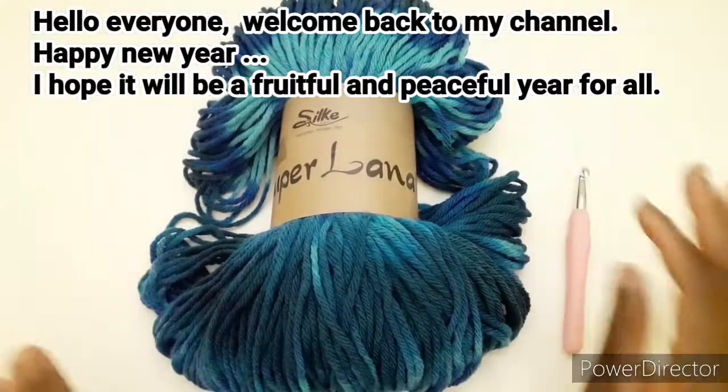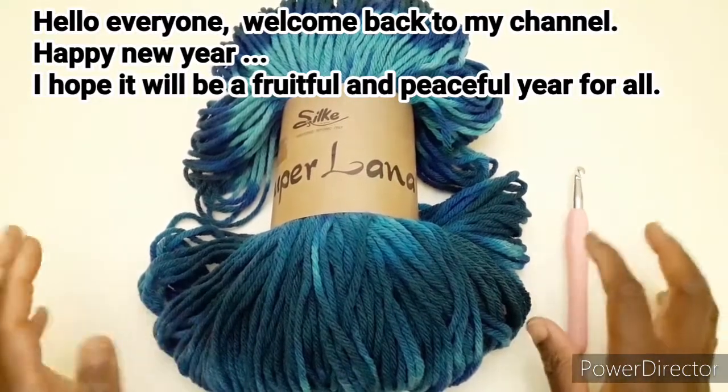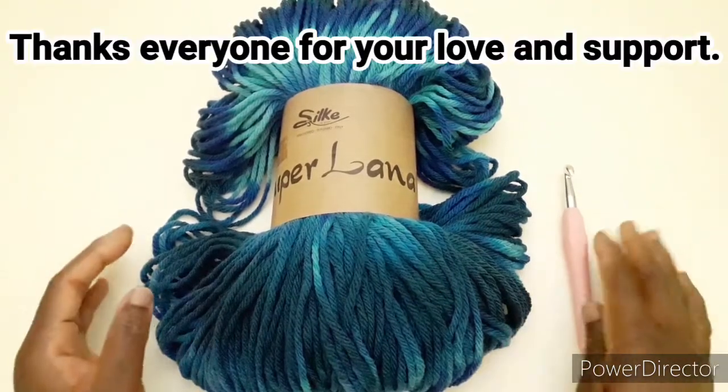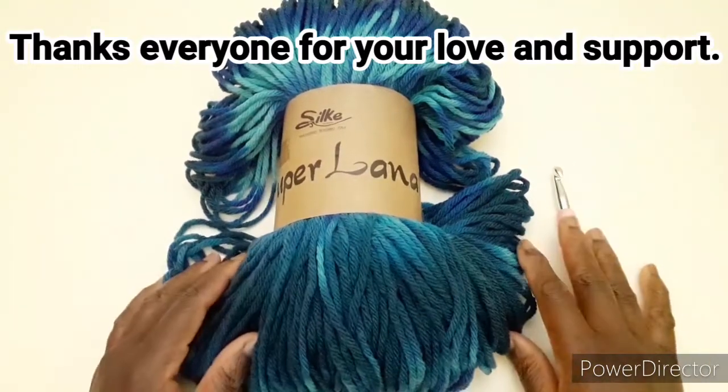Ciao a tutti e bentornati. Buon anno. Spero che quest'anno sia migliore per tutti. Vorrei ringraziarvi per il vostro supporto per l'anno scorso.